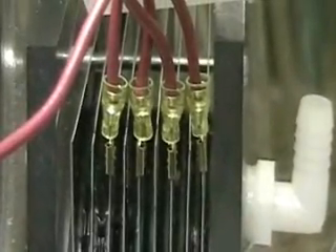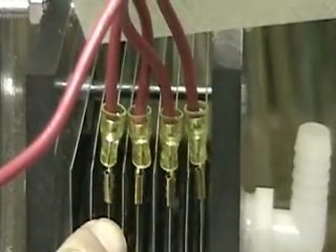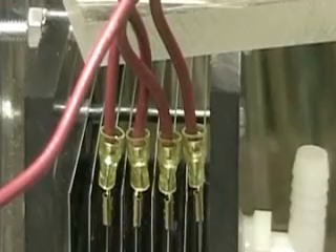Right now, what I've got — and as I told you in the last video — I can change these connectors very, very simply. They just snap on. I've got every other plate here as a positive, so I've got positive, negative, positive, negative.